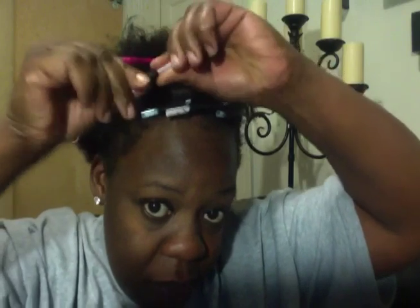Wrap the ends around the straw first, and then roll. Add in a hairpin. I will continue doing this, finishing the rest of my hair. I'm going to air dry, and then I will get back to you guys with the final results. Stay tuned.